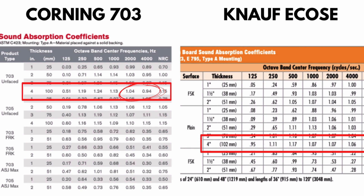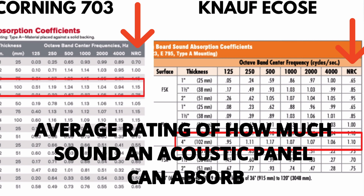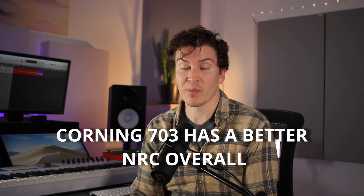Next, let's look at the NRC — noise reduction coefficient — which is the average rating of how much sound an acoustic panel can absorb overall. The Owens Corning 703 has an NRC of 1.15 versus 1.10 for the Knauf insulation, meaning on average the Corning 703 is technically better at absorbing sound. That said, it's difficult to compare the NRC alone versus individual frequency bands like 125 Hz or 4000 Hz, which tell a more nuanced story.